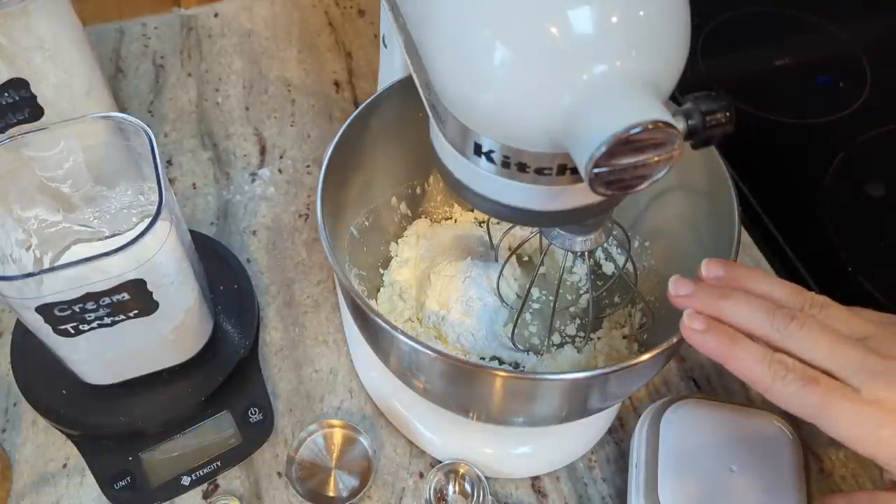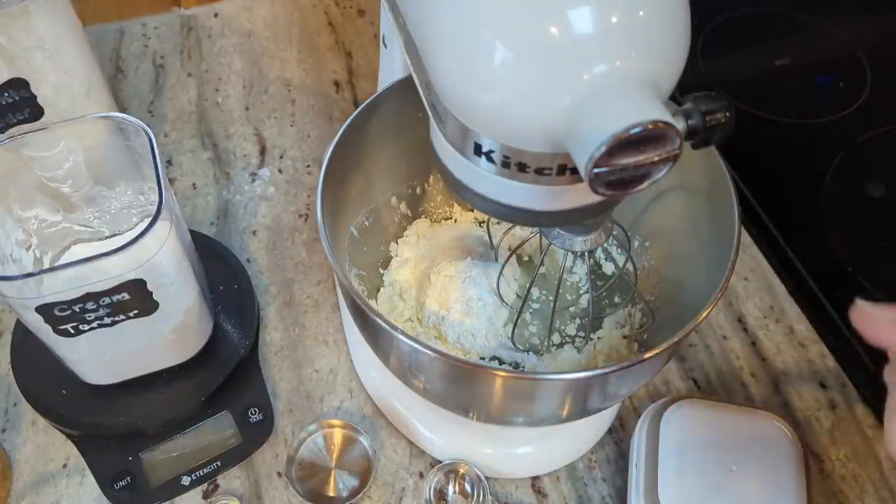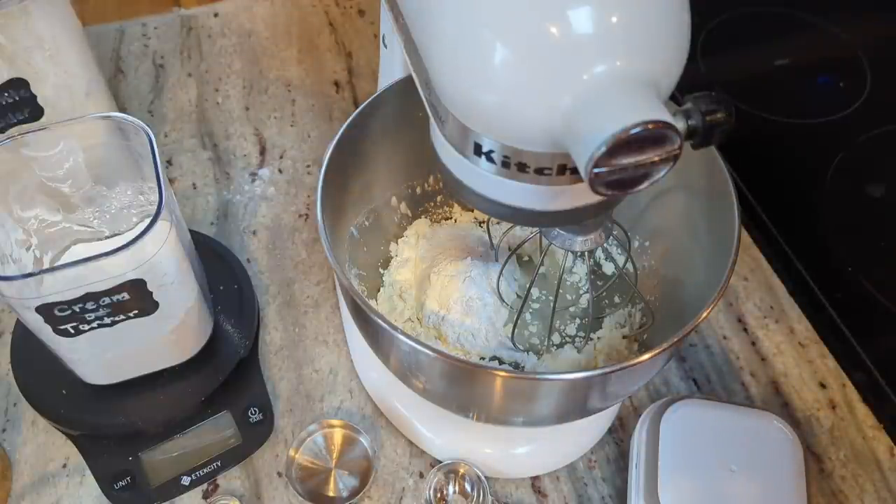So I have my water, egg white powder, allulose, cream of tartar, arrowroot, and salt again. I'm going to whip this up for five minutes and then add in my butter powder — just one tablespoon of it.